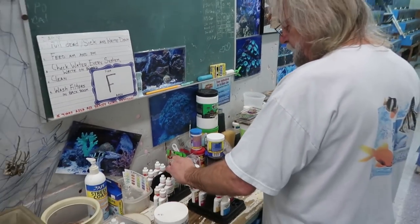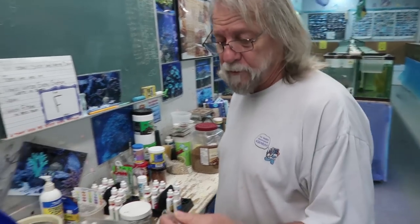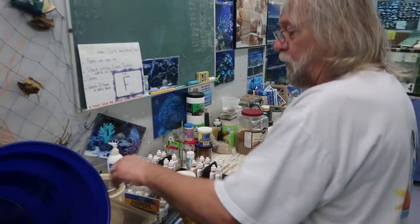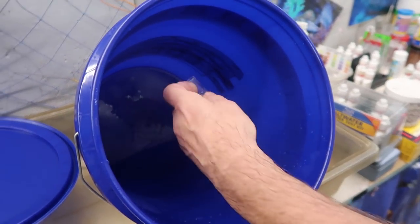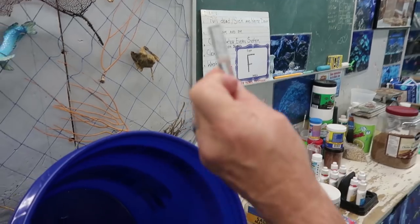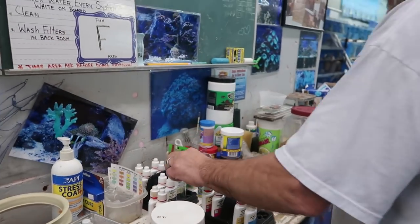Every time you use your test tube to test with, be sure and rinse them out first with the water you're testing. Get some water in it, just rinse them with that water. Fill it, pour it, and get it up to the line. All the test tubes come in the kit — you've got a whole set of test tubes in there.